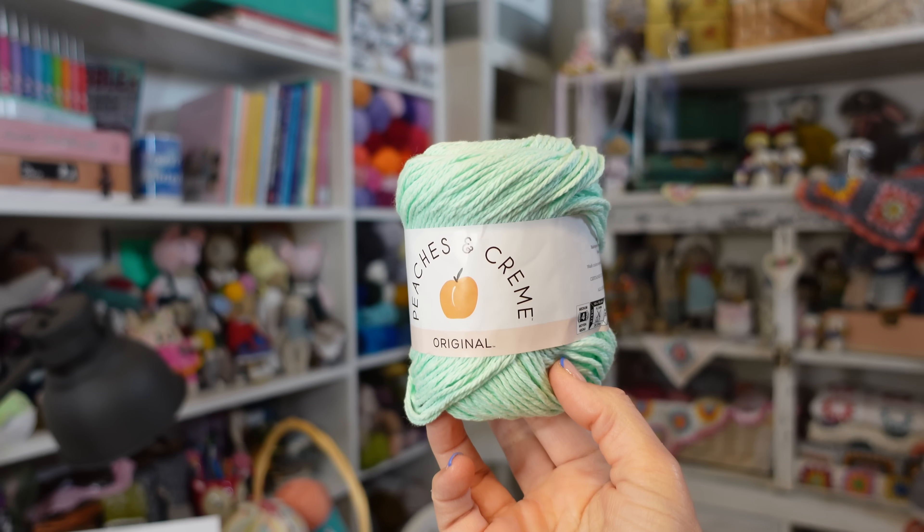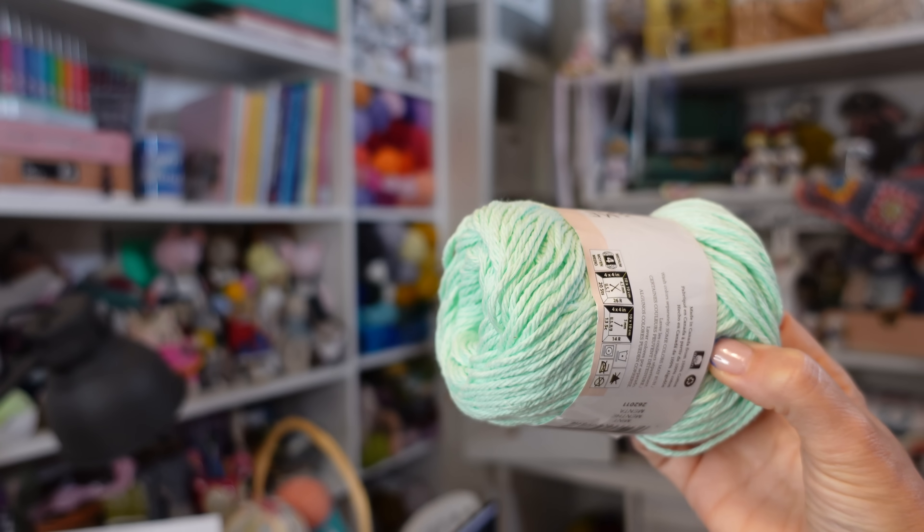The pros: it's got stitch definition and that mint color really is pretty. But my list of cons could go on and on. It feels horrible — it feels like you're crocheting with rope. I wouldn't want to wear this yarn on my body, and I think it would be terrible for making toys because it would shred your hands. There are so many better 100% cotton yarns out there, and this one is not it.